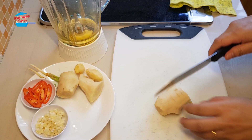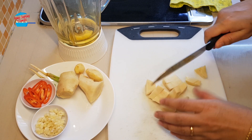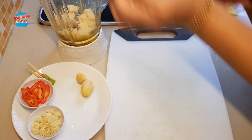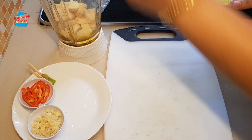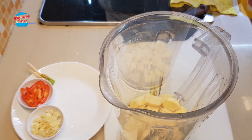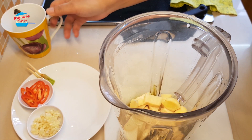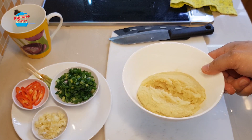For the ginger, I'm going to cut it into smaller pieces and put it in the blender. I'm putting in a little bit of water just to help in the blending process. Here is the ginger paste. Let's go and prepare it.